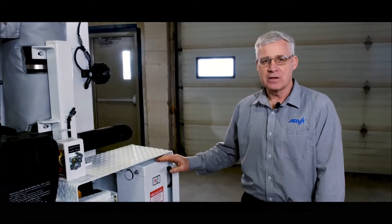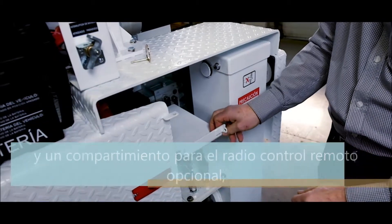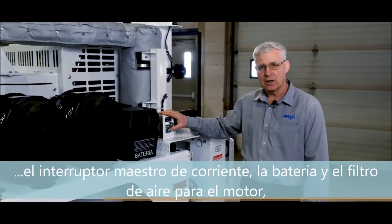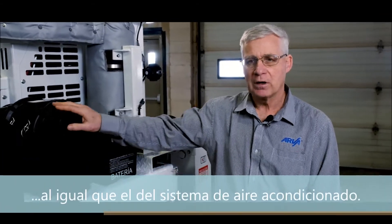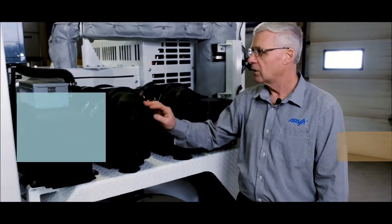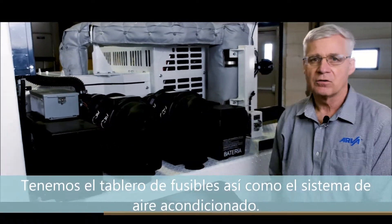At the rear of the cab we have the rear outriggers and a storage area for the radio remote option. We have the main battery disconnect as well as the main battery. We have the engine air cleaner here and a duplicate of that which we utilize for the cab air conditioning system. We have the main fuse panel as well as the air conditioning system mounted at the rear of the vehicle.